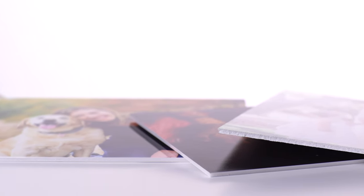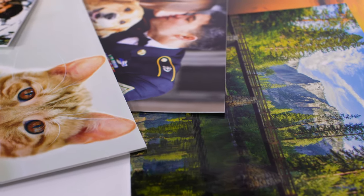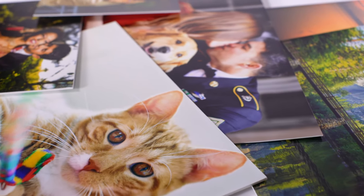Mounting can be added to several popular print sizes including 4x6, 8x10, 16x20, 24x36, and many more.